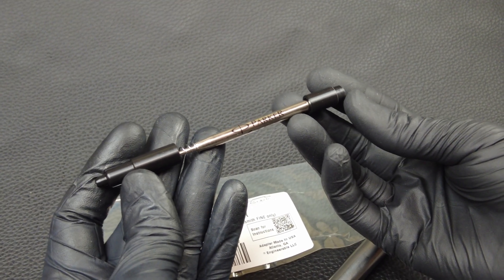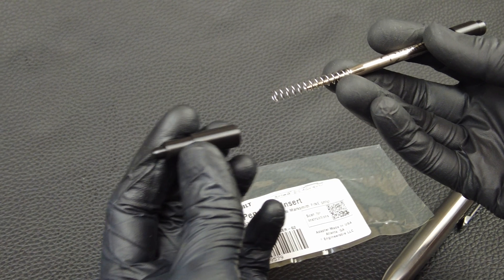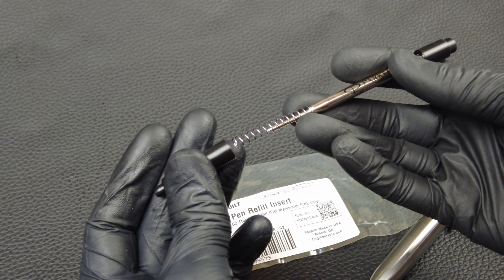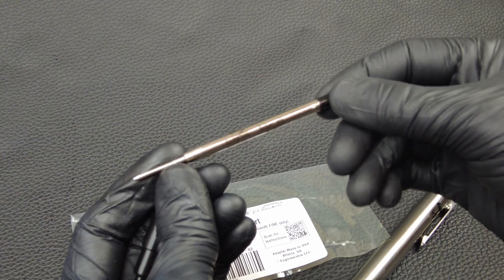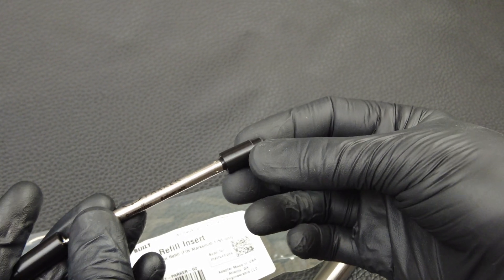It's comprised of four parts. There's a tip piece that goes inside the tip of the Marksmith, there's a spring that's longer than your standard pen spring because the Marksmith has a longer stroke, there's the Parker G2 Standard Refill, and there's the top piece that goes over the Parker Refill.